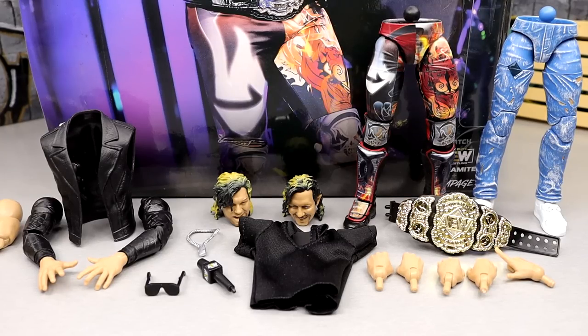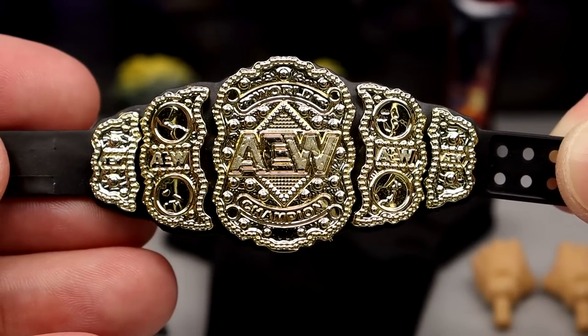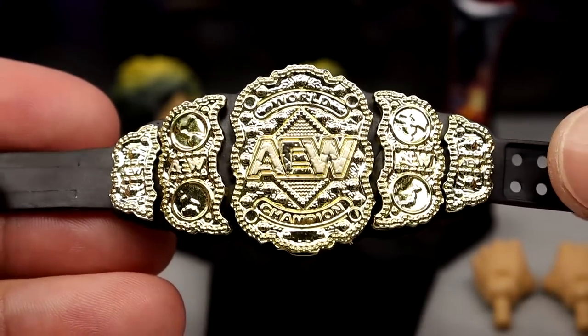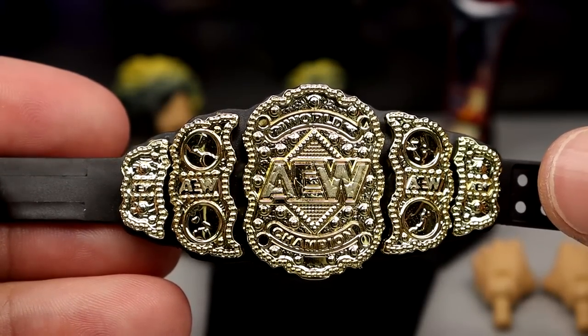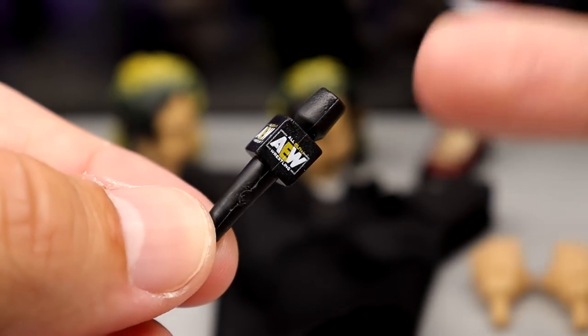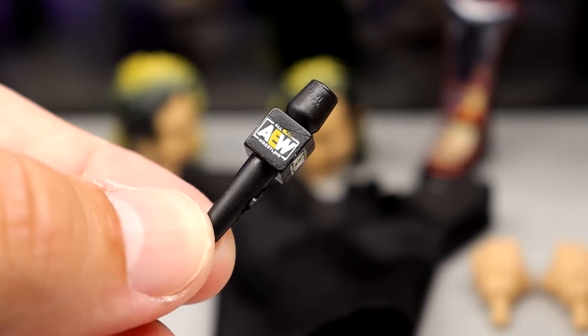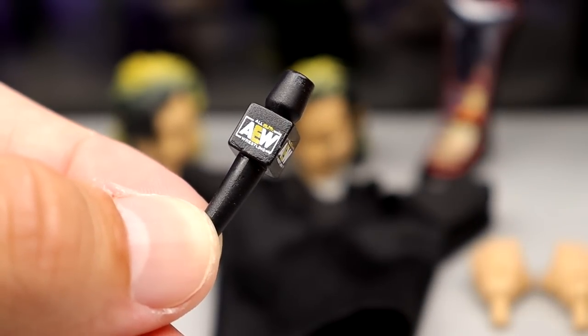Being a Supreme Collection figure, you get a whole ton with this Kenny Omega. You don't get as many head sculpts and you don't get two wrestling gears, but you do get a badass wrestling gear, street gear, and a lot of interchangeability. First, you do get an AEW Championship — something we've seen many times, but I like that it's included. You also get a bonus championship. And of course, what would an AEW figure be without the blessed AEW microphone — it's an ongoing joke here on the channel.